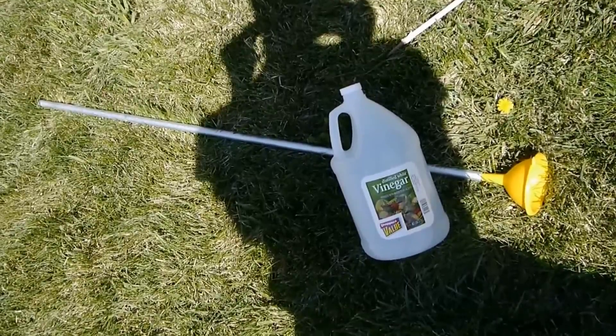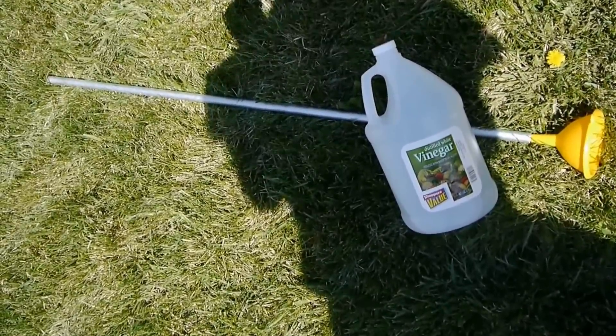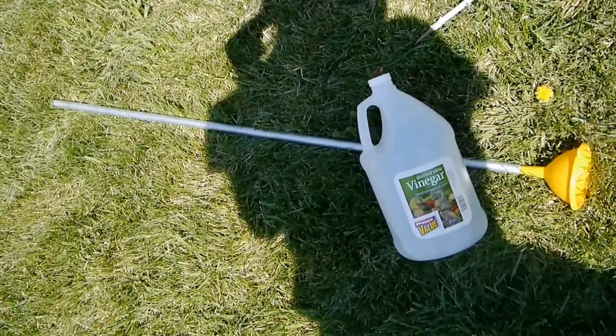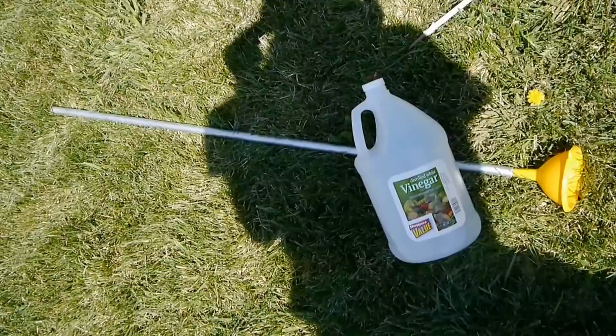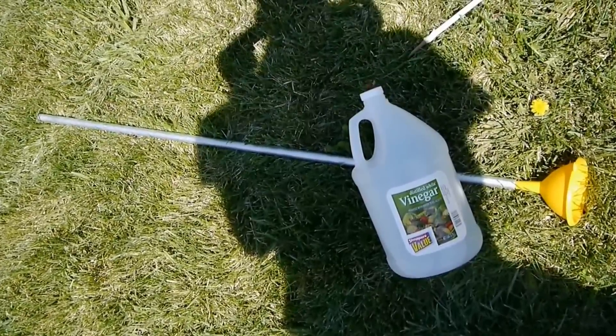This is the device that I'll use to administer the vinegar to the base of the dandelion. The pole with the funnel at the top allows me to get the vinegar right to the base of the dandelion.